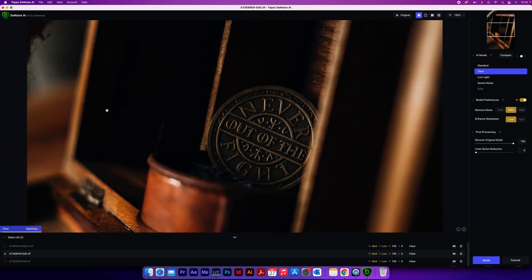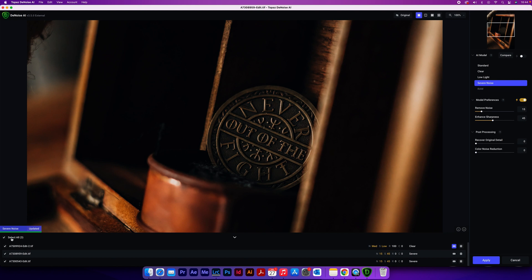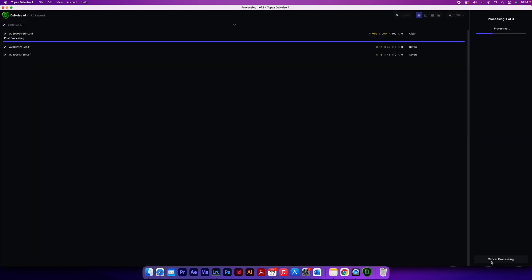My recommendation would still be to check each individual photo to ensure the results are exactly what you want. If you need to change one, deselect Select All, go to the specific photo, and choose a different AI model on the right-hand side. Once you're happy with all the results, press Select All, then click Apply on the right-hand side and that will export all your photos back into Lightroom, the same as we did with the squirrel photo.